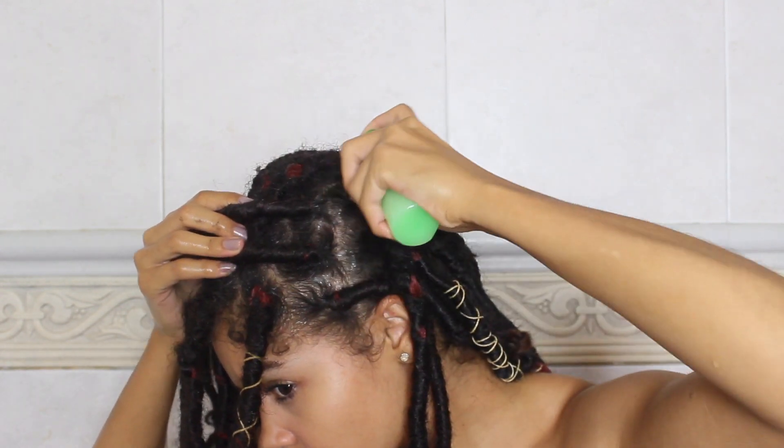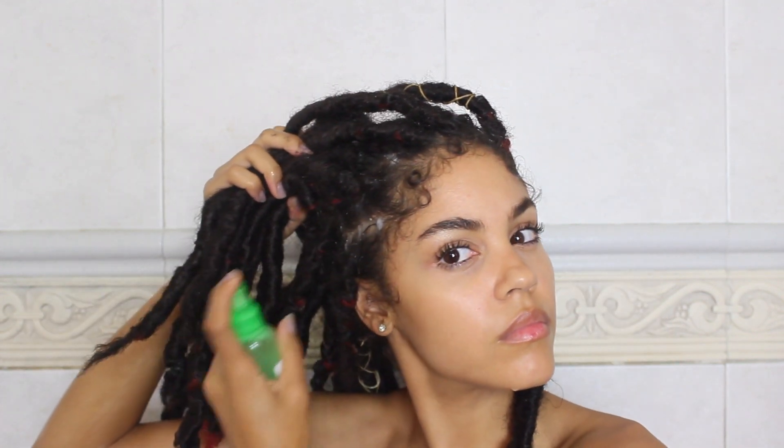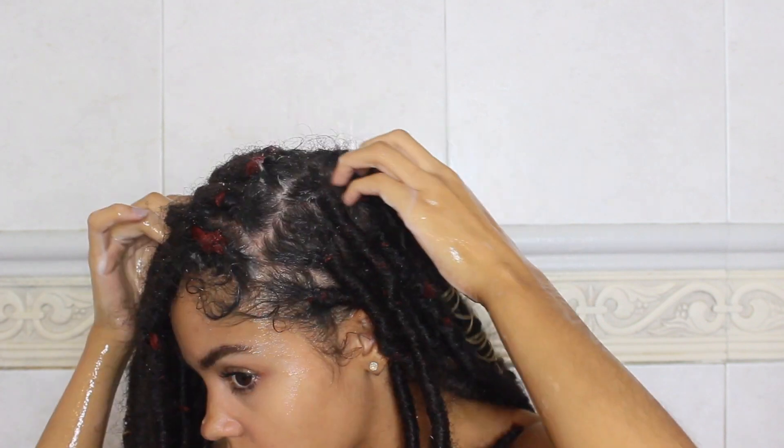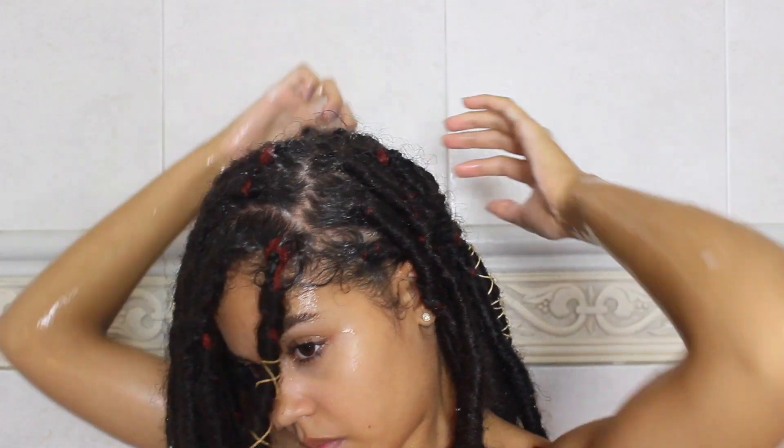I concentrate on the top first because it's what I can visibly see better. I'll use my nails to kind of massage it in and just scrape around and make sure I really get in there. I mostly concentrate on the scalp because that's where most of the dirt, sweat, and product accumulates.